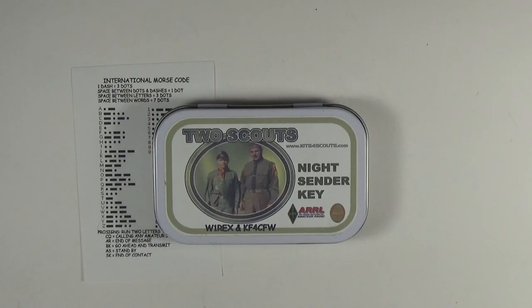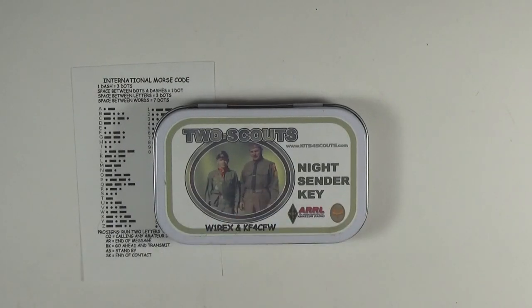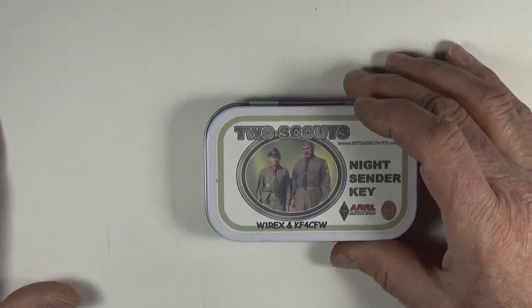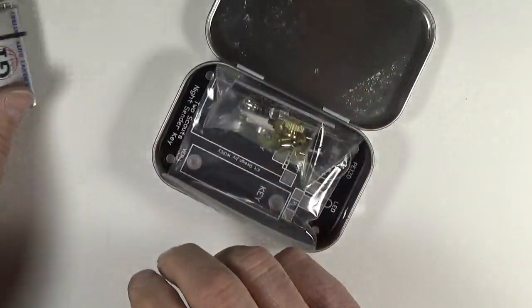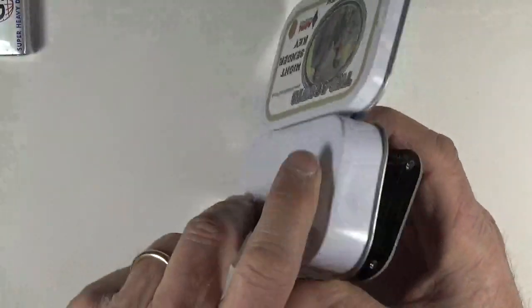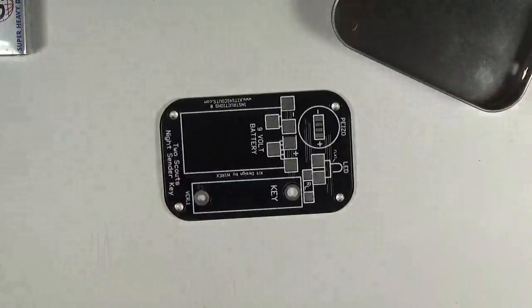It fits in a ubiquitous mint tin. This label here is a picture of me and my father in 1965 — we're all dressed up in our finery getting ready for the Memorial Day parade. It comes in a mint tin with a little sticker. I'm going to open it up and show you what's inside: we've got a battery, a bag of parts, a circuit board, and the tin.